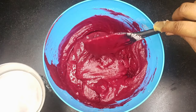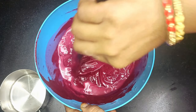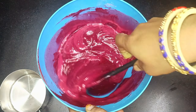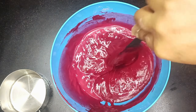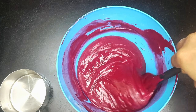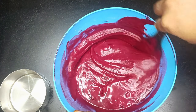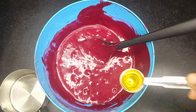The ribbon consistency needs to be right. You can take a recording of the water quantity here — when I took 250ml water, we have to add it carefully. Add some water here carefully and mix to get the right consistency.